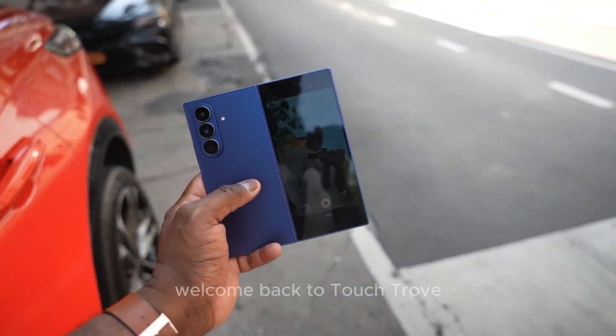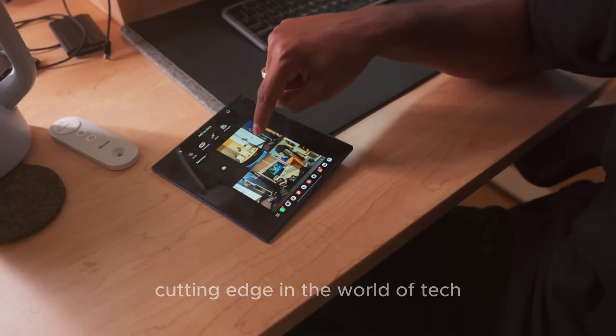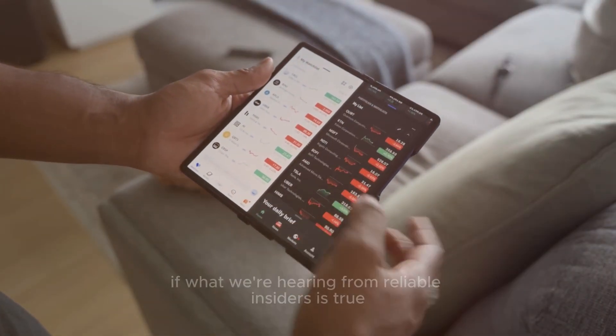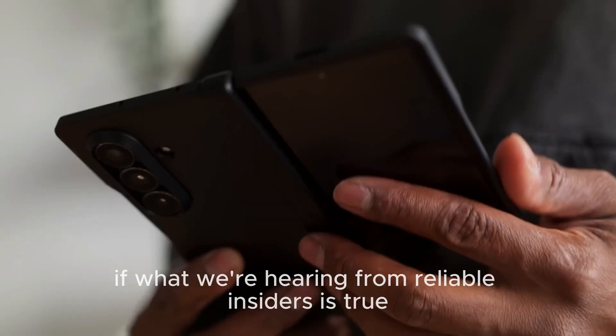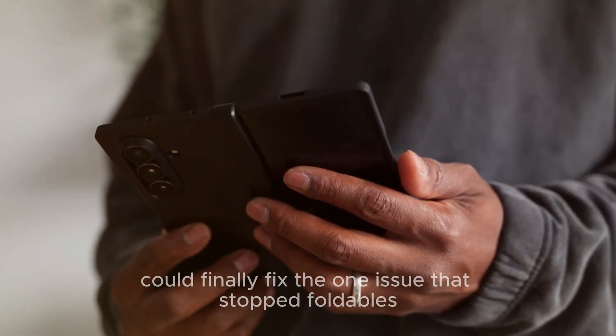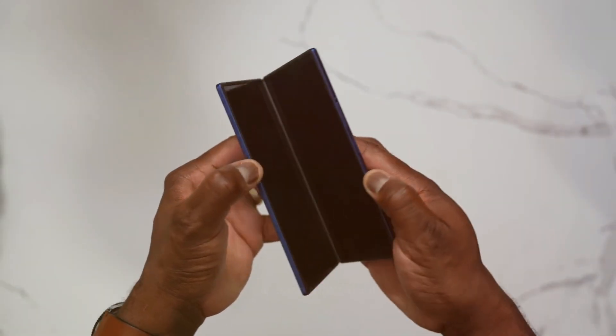Hey everyone, welcome back to Touch Trove, your ultimate destination for everything cutting-edge in the world of tech. Today's story is massive. Because if what we're hearing from reliable insiders is true, Samsung's Galaxy Z Fold 8 could finally fix the one issue that stopped foldables from being perfect since day one — the crease.